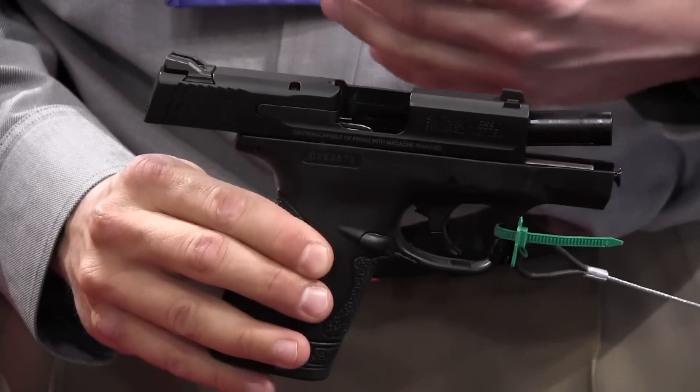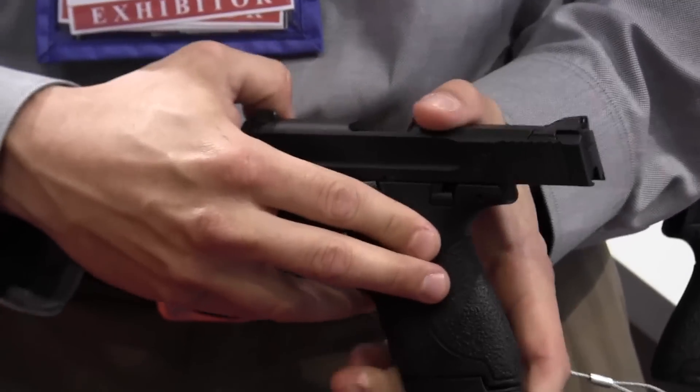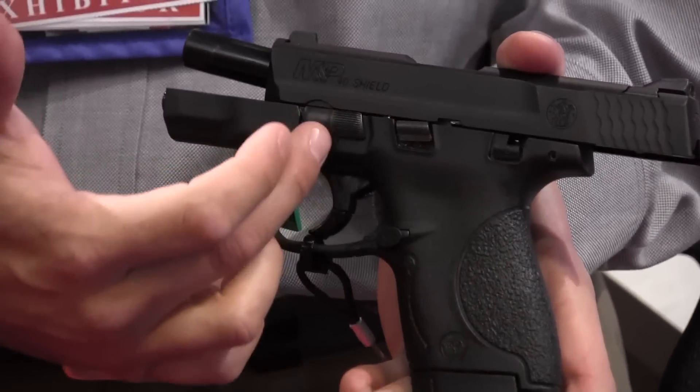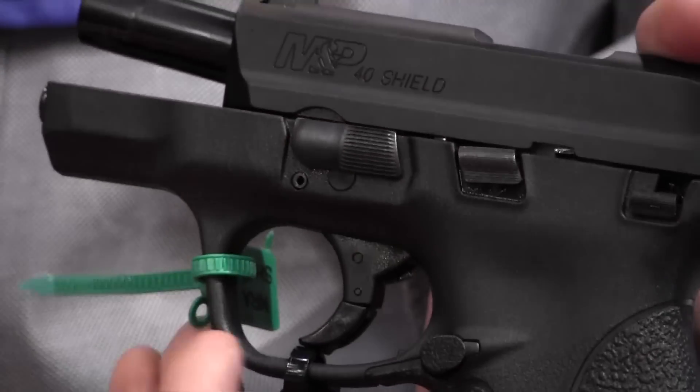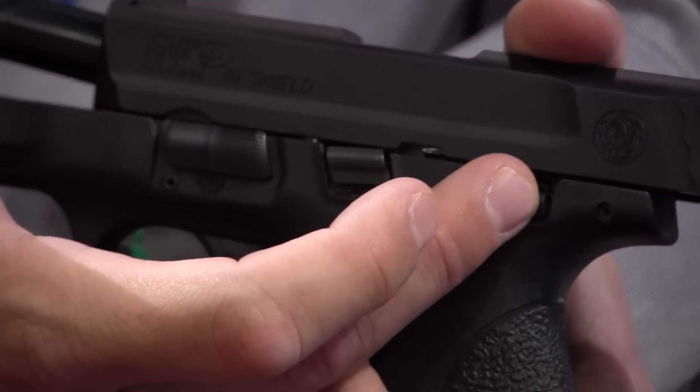A lot of the features on it are going to be familiar to people that have used the M&P before. On the right side of the gun are your fire controls. It does not have that ambidextrous capability that the M&P does, so you've got your simple takedown lever — no reason to pull the trigger — very easy to assemble, a slide stop, and then a manual safety.